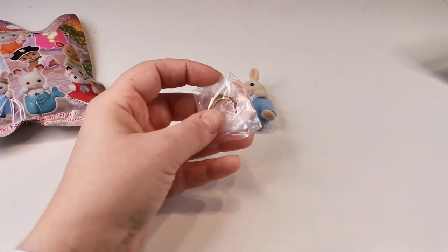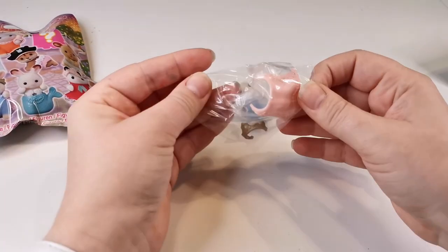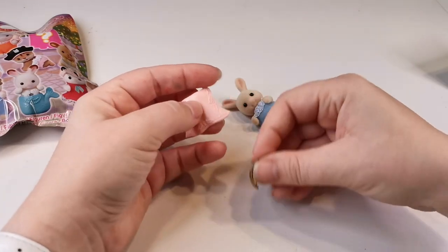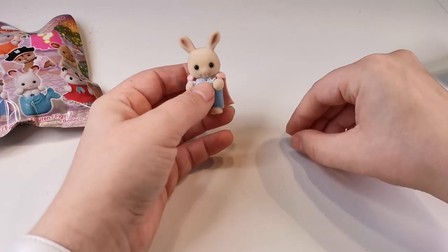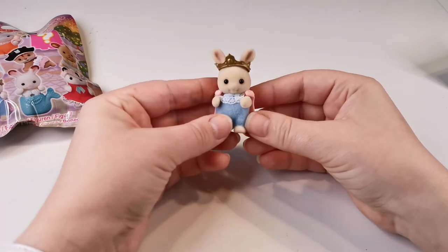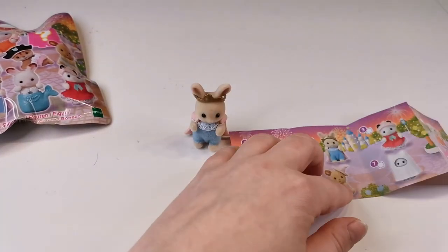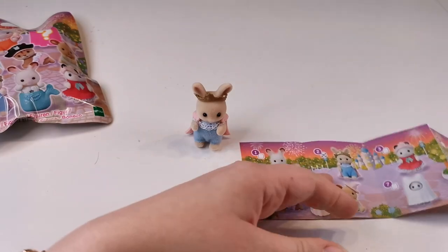With these blind bags I do get a lot of new baby figures. The first thing I collected when I started collecting Sylvanian were baby figures because they didn't take up as much space, and I also liked collecting the baby furniture. Now I'm getting back into collecting a bit, so I'm getting a few babies again. Before this I mostly had family sets, so now I'm getting a few individual figures too, which is quite fun.